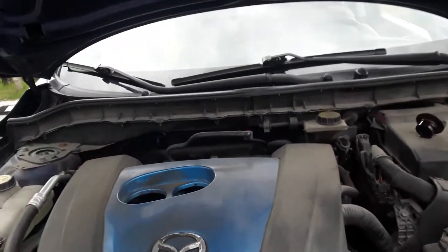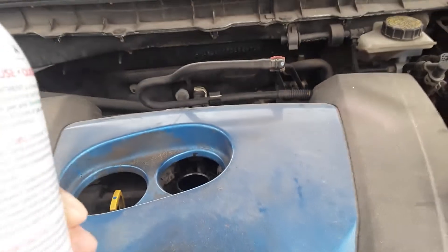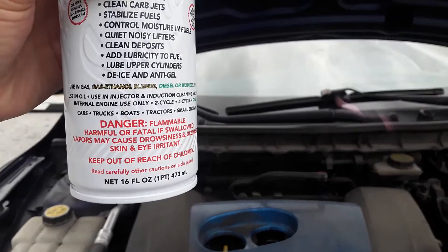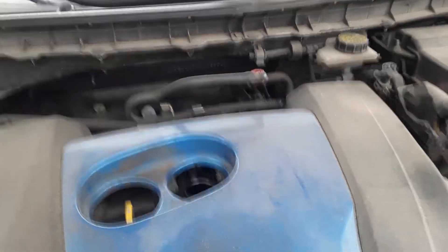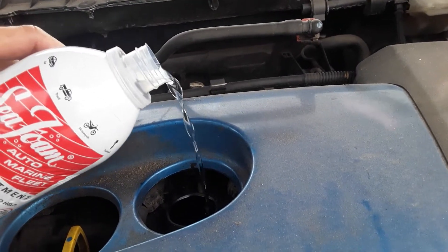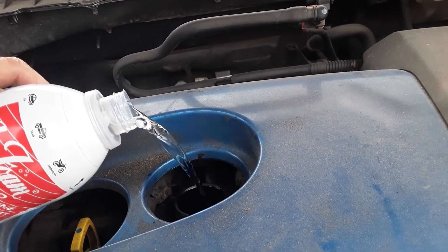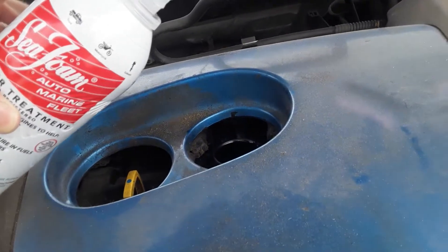I already have the cap opened, so I'm going to go ahead and pour about half of it in here. They say one ounce per quart of oil — there are 16 fluid ounces in here, but I'm just going to do about half. Then I'm going to save the other half for my gas tank when it's empty. I don't have a funnel unfortunately, so hopefully this works just fine. Maybe just a little bit more — and that ought to be good.